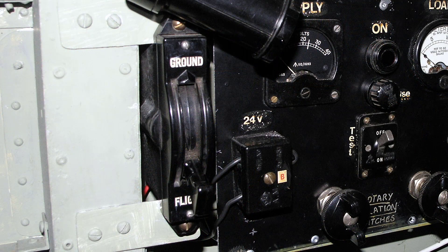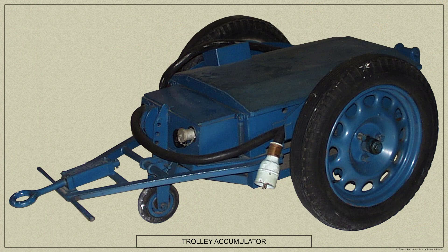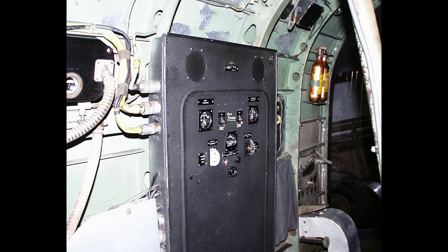With regard to the electrical system, a ground/flight switch on the starboard side of the fuselage immediately after the front spar isolates the aircraft batteries when the aircraft is parked or when using a ground starter battery or Trolley AC. Two generator switches are provided on the electrical control panel.